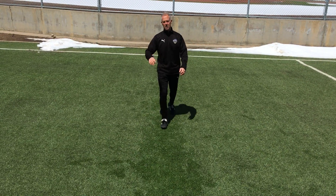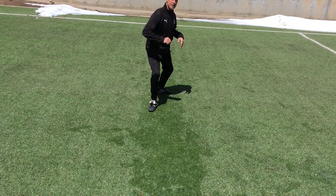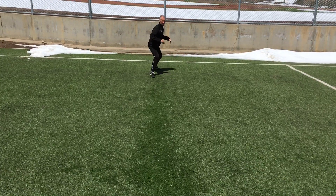Now watch closely, I'm gonna switch it off a little bit. Left foot forward, pivot, right foot forward, pivot, left, right.